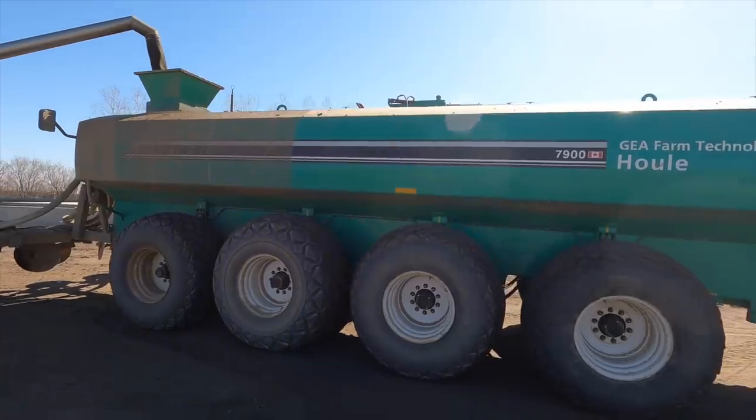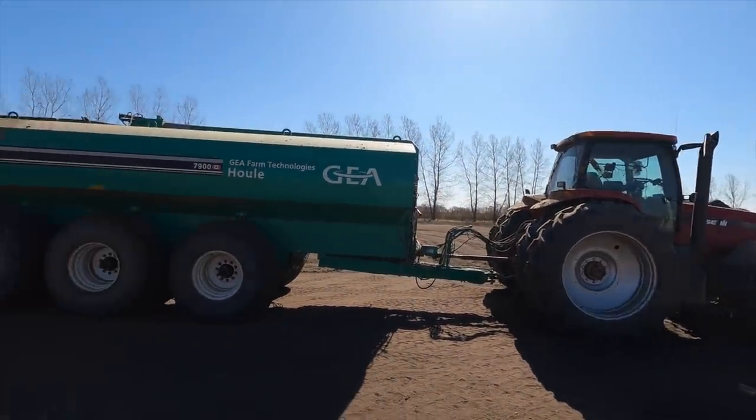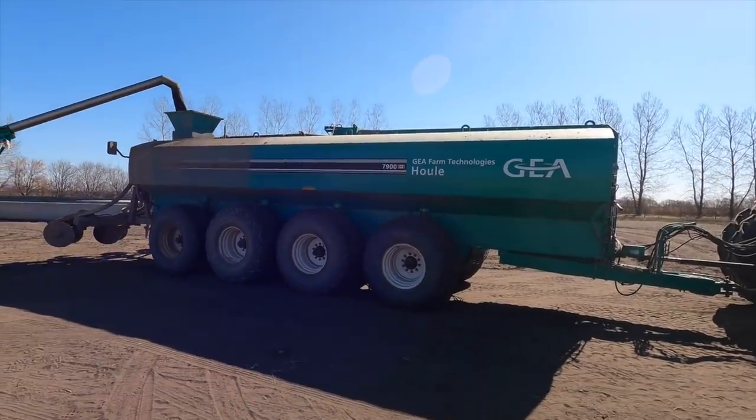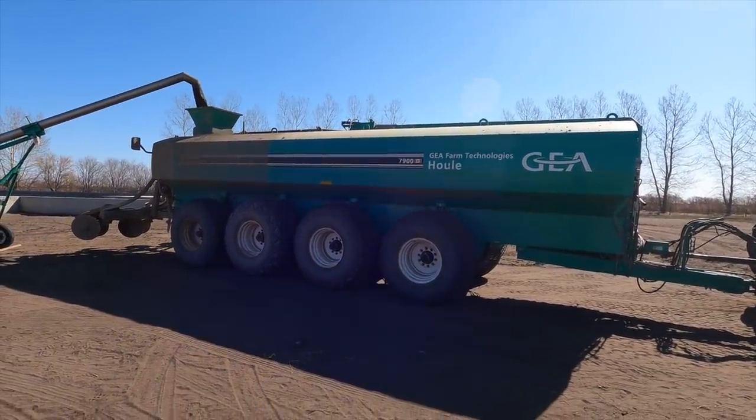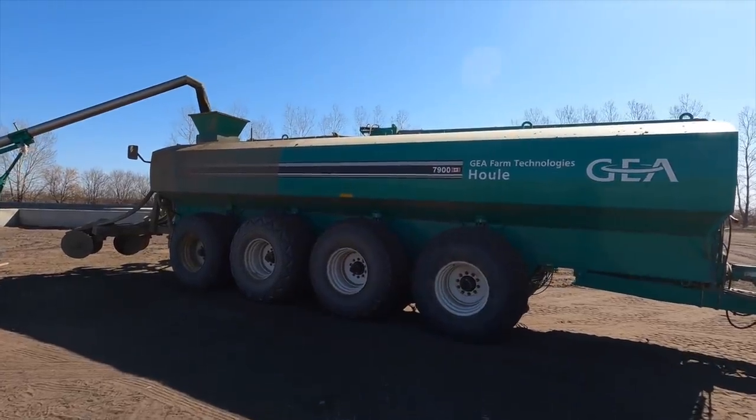So this is our liquid manure tanker. We got it behind the MX 285. Quad axle, tons of flotation, three of those axles actually steer, and this thing is 7,900 Canadian gallons — which works out to about 35,000 liters. So it's a massive tank. It weighs over 100,000 pounds when it's fully loaded, and we can haul quite a bit of manure with this thing. It's pretty awesome.